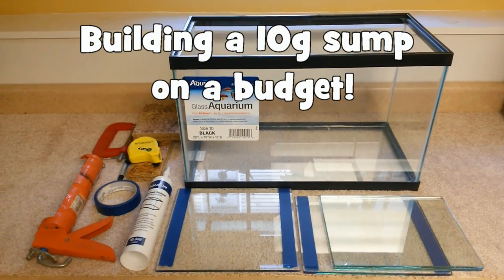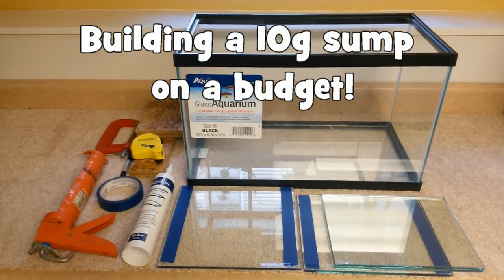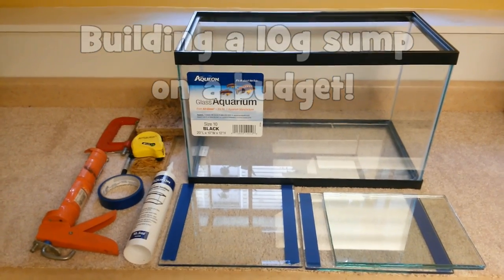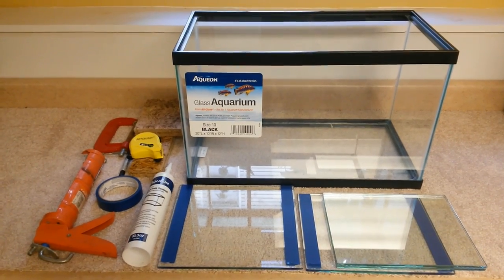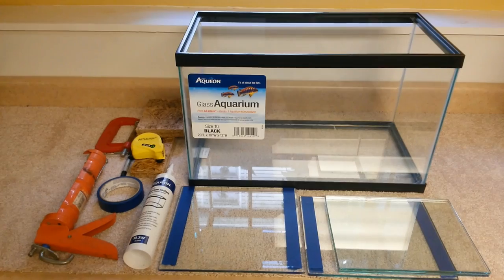What is up everyone? The fish tank guy here, and today I will be talking about building a 10 gallon sump on a budget. Now before I get into what you'll actually need for this build, I'm just going to list off a few reasons why you might want to incorporate a sump into your existing aquarium system.